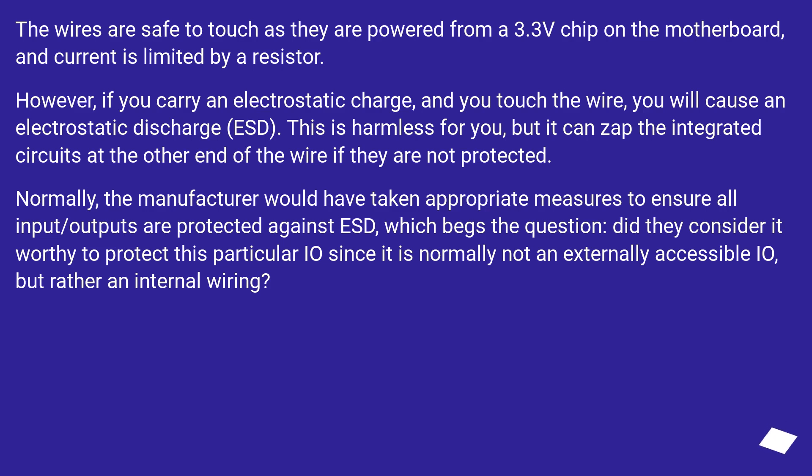The wires are safe to touch as they are powered from a 3.3V chip on the motherboard, and current is limited by a resistor. However, if you carry an electrostatic charge and you touch the wire, you will cause an electrostatic discharge (ESD). This is harmless for you, but it can zap the integrated circuits at the other end of the wire if they are not protected. Normally the manufacturer would take appropriate measures to ensure all inputs and outputs are protected against ESD, which begs the question: did they consider it worthy to protect this particular IO, since it is normally not an externally accessible IO but rather internal wiring?